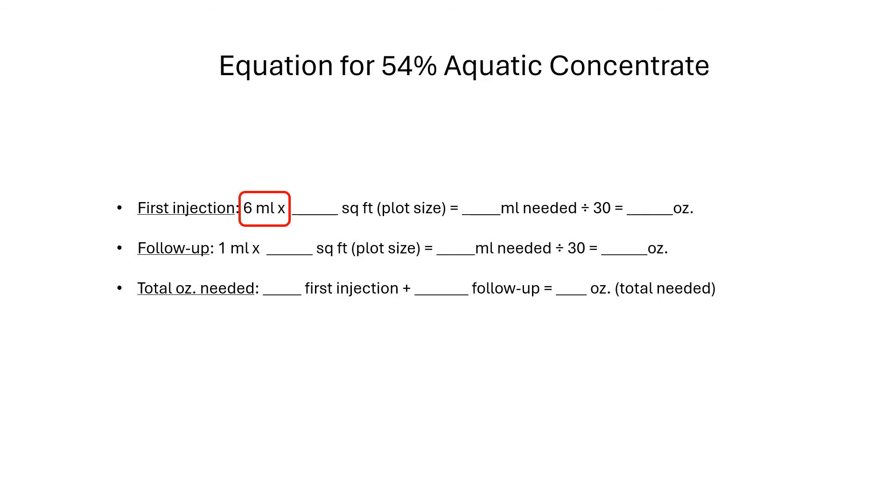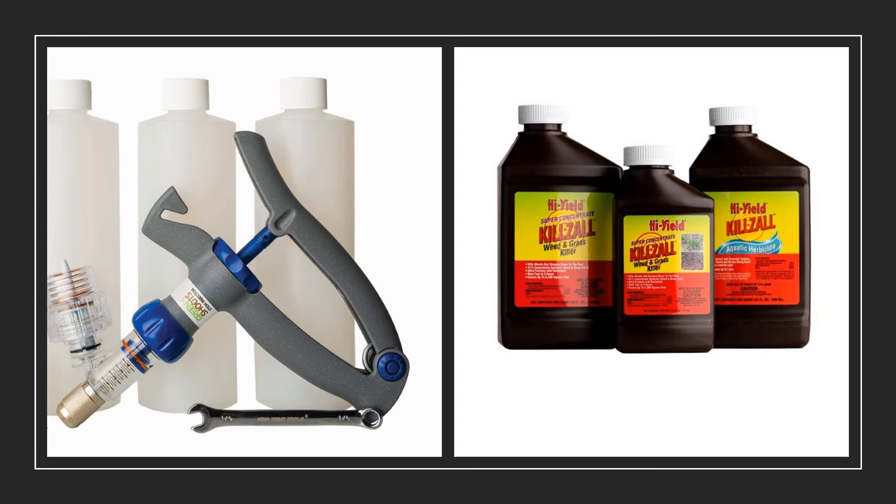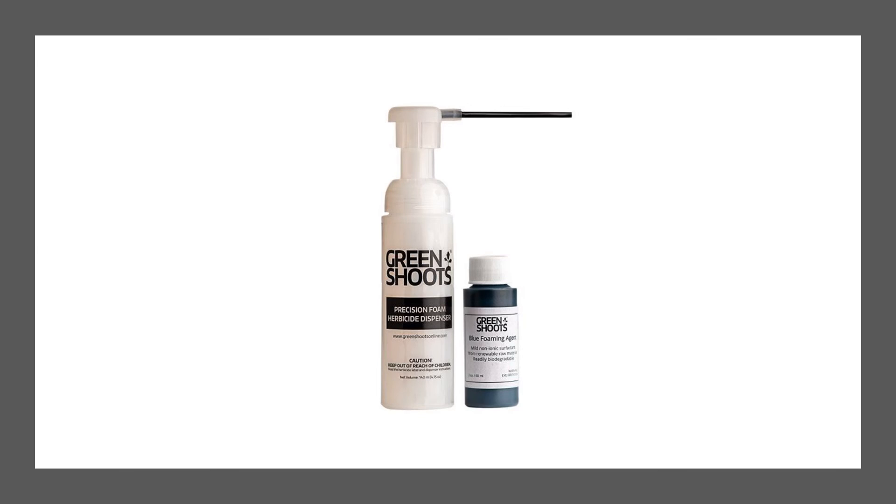The equation for figuring out how much 54% aquatic herbicide you would use is identical, except you multiply the square footage times six milliliters. You do this because, since aquatic herbicide is more potent, you will use less of it. Once you have done your calculations, you can buy the materials you will need. Also consider buying a small foam herbicide dispenser and a bottle of blue foaming agent — the small foam herbicide dispenser can be used on the stems that are too small to inject.